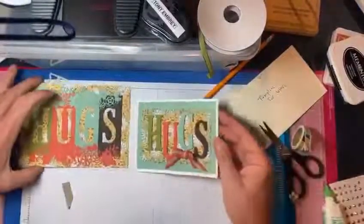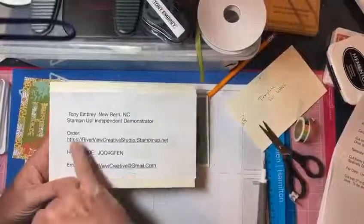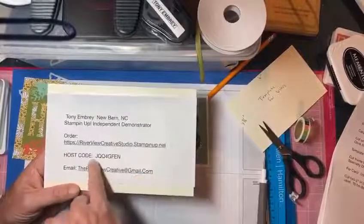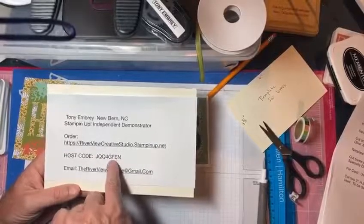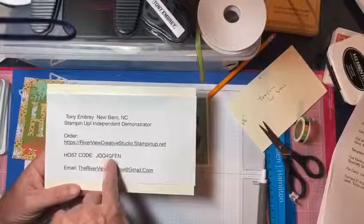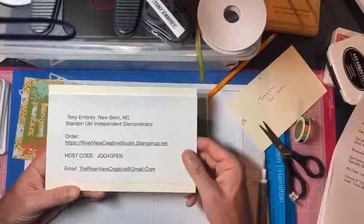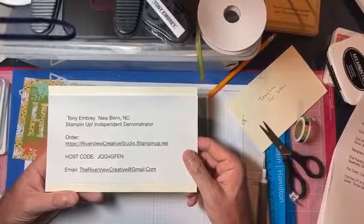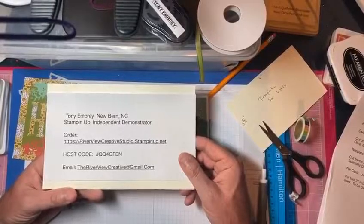I really thank you guys for joining me. Here's where you can go to order. This is the host code — when you go to order, put in this host code: JQQ4GFEED. It's for a party and it'll be good for a prize. You can email me at Riverview Creative Studio. I'm working on the website but it's not ready for prime time yet — it's getting there. Thank you so much, have a good evening and God bless. Good night.